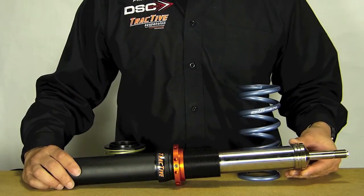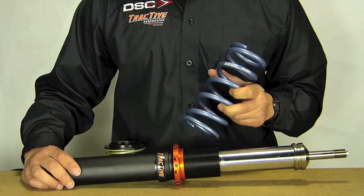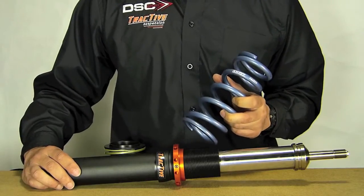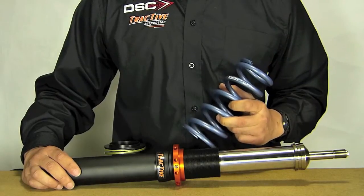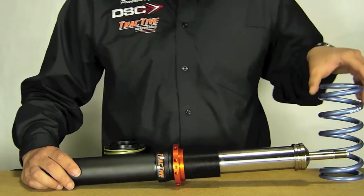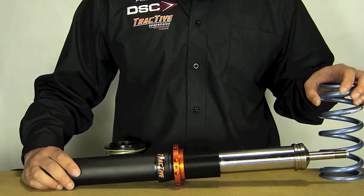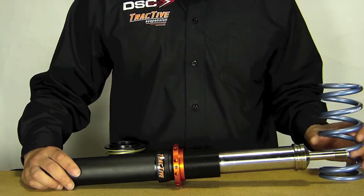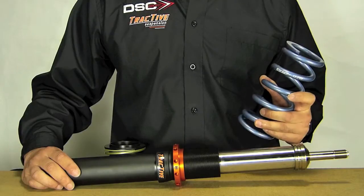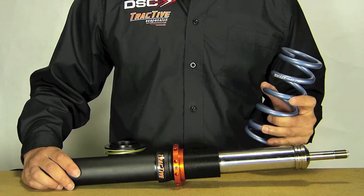We are offering the Tractive DDA shock as a package coilover kit with Swift springs. Swift is a company from Japan, and as far as we know, Swift is the only spring company using wires designed exclusively for motorsports and road cars, unlike other companies that use commercially available wires for many different industrial uses. The advantage of using a spring wire specifically designed for motorsports and racing is controlling the frequency of the movement. These guys have worked very diligently to come up with a spring wire that will put more grip to the tire.